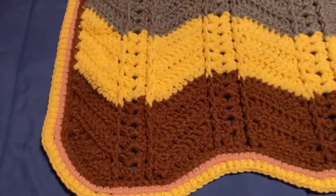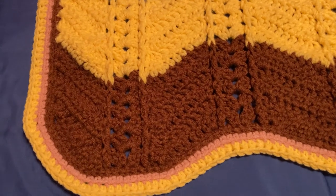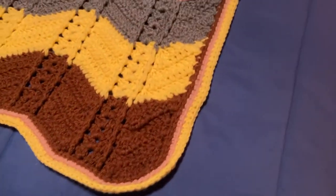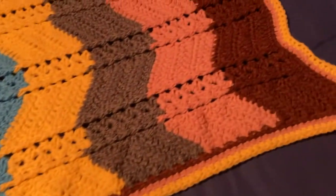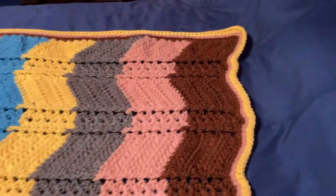This is the bottom. It's a toddler blanket. It's a v-stitch with front post on the outside, done as a chevron with a very unique looking finish at the top and the bottom. I really like this pattern. I found it online and have adapted the border for it.